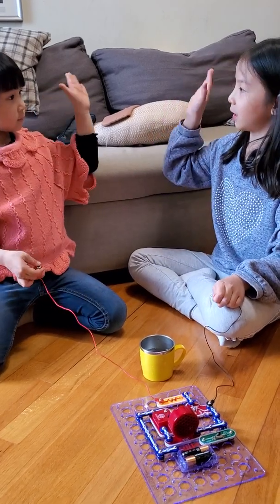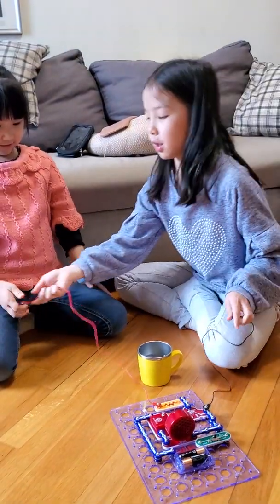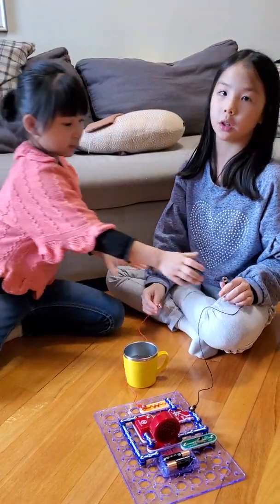So we're going to high five each other. High five, Miu Miu! So that made a sound too. So now we're going to see pressing. That also made a little alarm. Interesting.